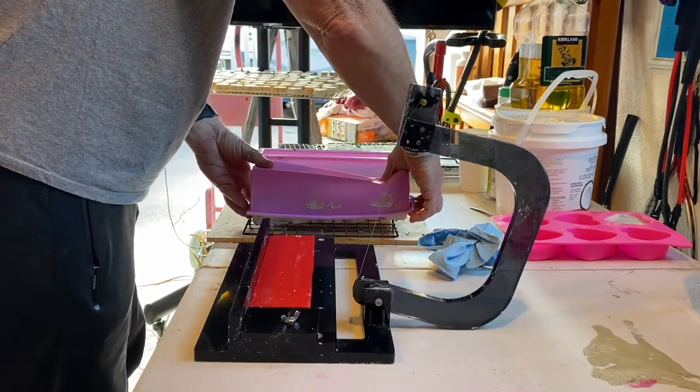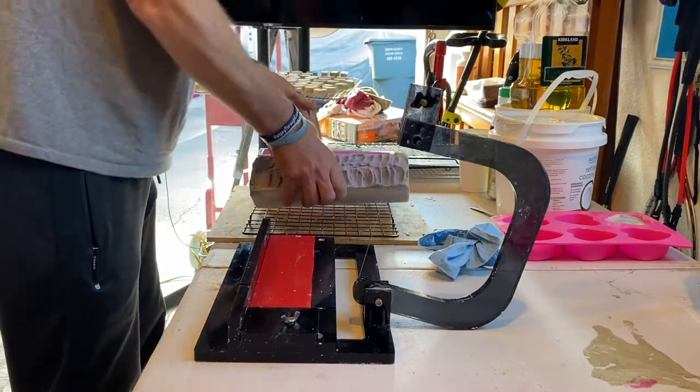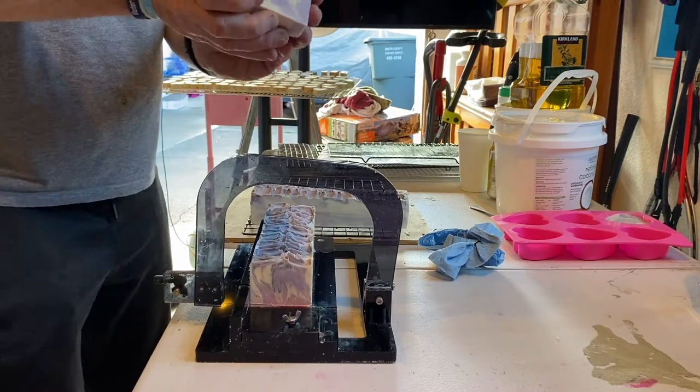It's now the next day and we're taking the soaps out of the molds to cut them. Once they're cut we'll take our soaps to the soap room where they will cure over the next four to six weeks.